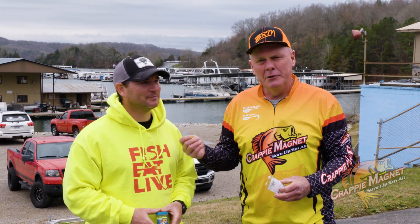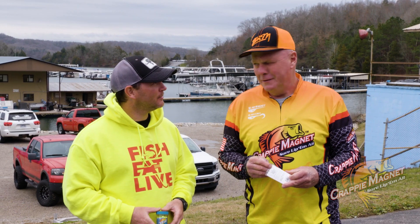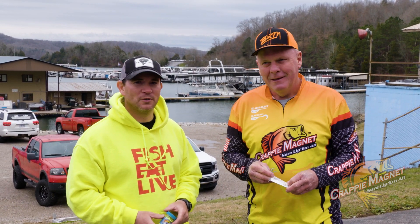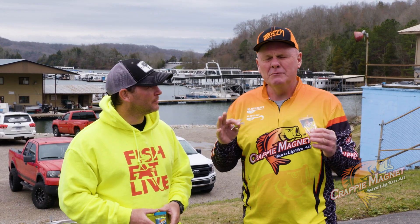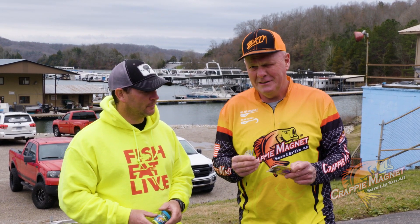Hi everyone, David Jones here with my good friend Chris Mann. We're down here on beautiful Dale Hollow Lake in Tennessee — what a great lake. We have caught some gigantic crappie, and what we want to talk to you about today is what they're biting on, what we've been catching these on.